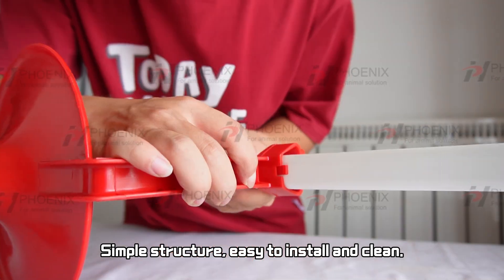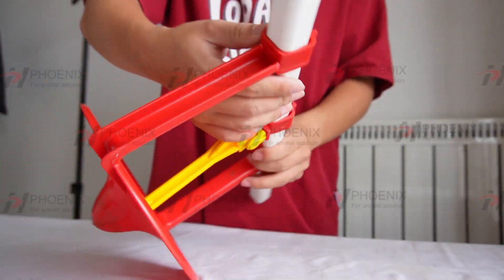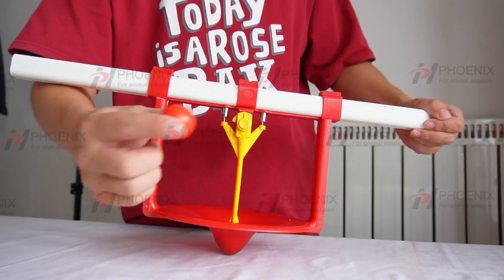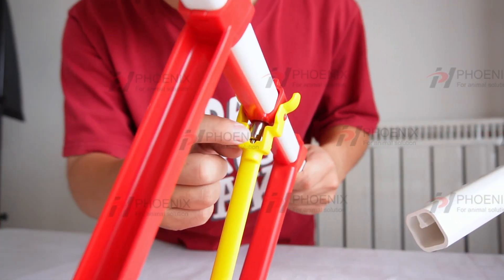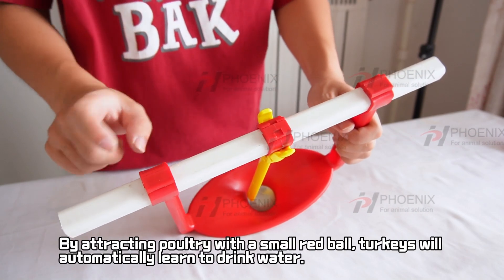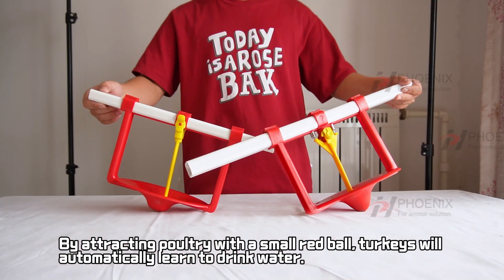Simple structure, easy to install and clean. By attracting poultry with a small red ball, turkeys will automatically learn to drink water.